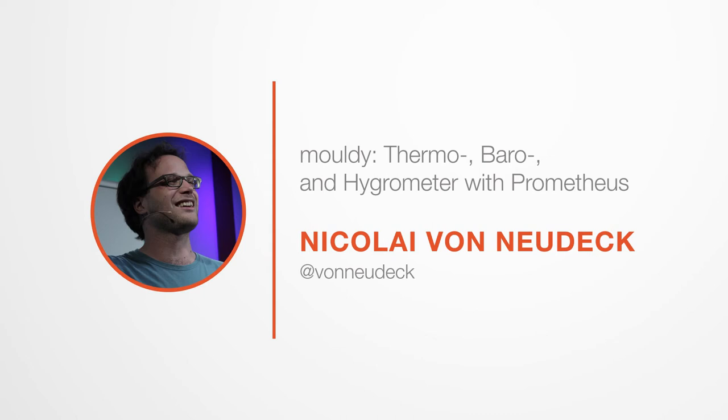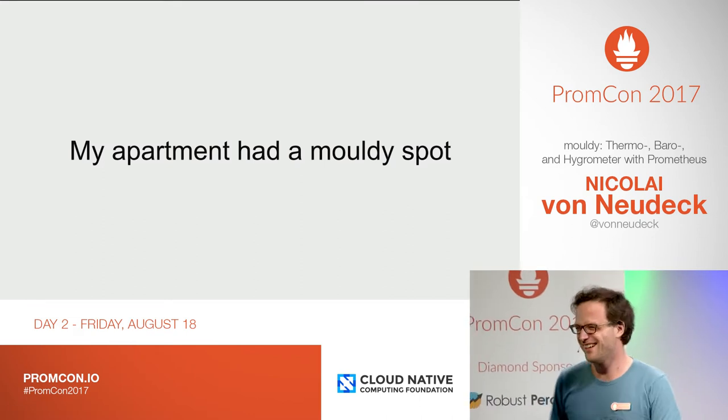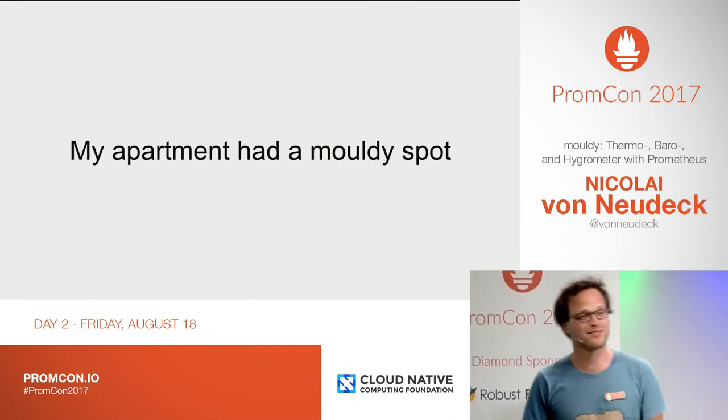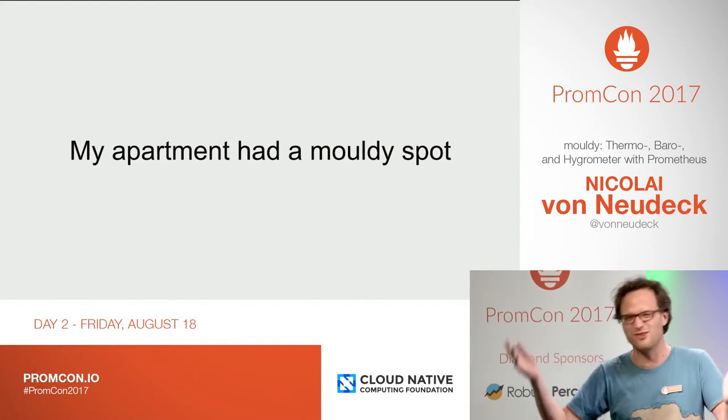Hi, I'm Nicolai. I live in Berlin and my apartment had a moldy spot. So I called the janitor because I live on the highest floor and I was afraid, maybe it's leaking from the roof, who knows.